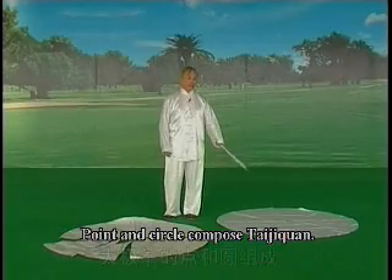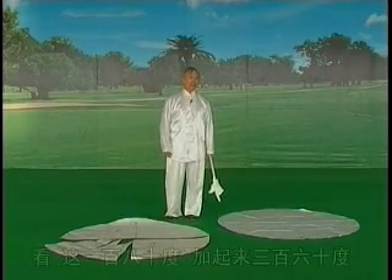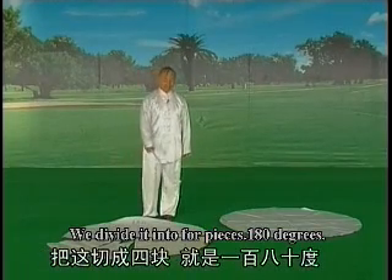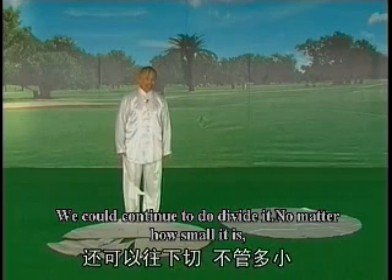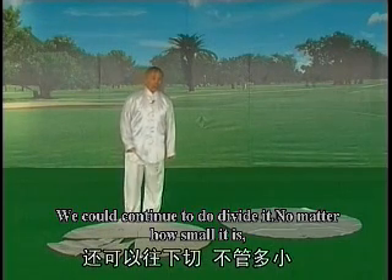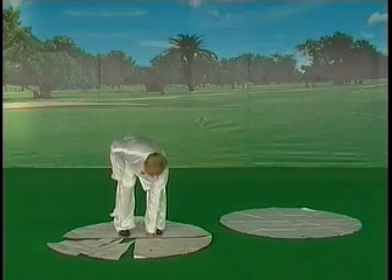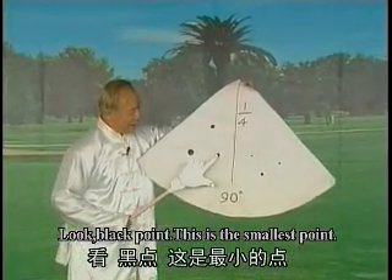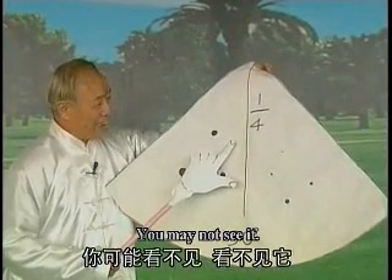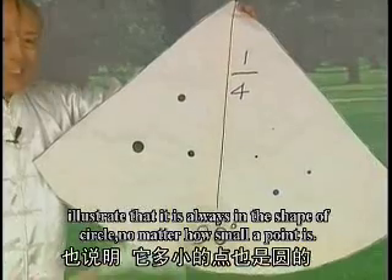你可以走八个点。我们所有的动作都应该有八个角。太极拳的点和圆组成，大家应该明白了。这个圆是一百八十度，两半呢是三百六十度。把这切成四块就是九十度，四十五度，二十二度半，还可以往下切。不管多小，它不是圆的，它应该是扁的。我为这个九十度的圆里面有很多黑点，这都是点，也说明多小的点也是圆的，没有方的。